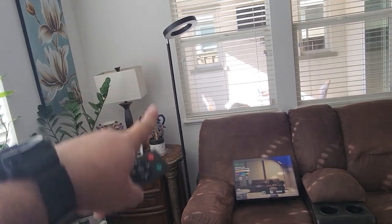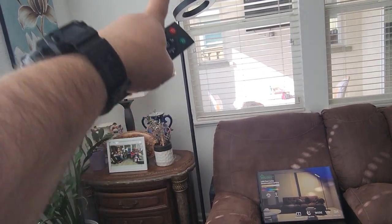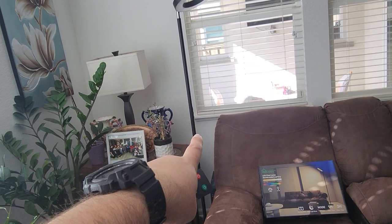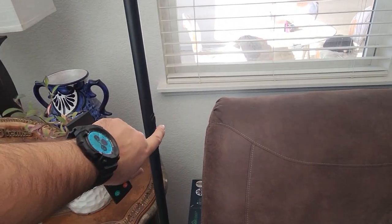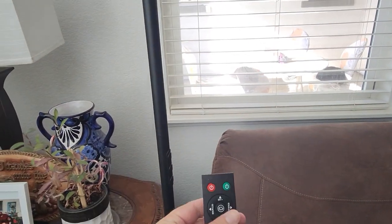The only thing is this does not adjust height — it's gonna be just the one size, unless you remove that top piece and lower the overall height. You can use the remote or the buttons on the lamp to activate it. These are not really push buttons; it's soft touch — you barely touch it and it turns on and off. There's also the remote control.